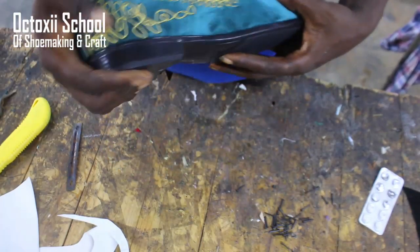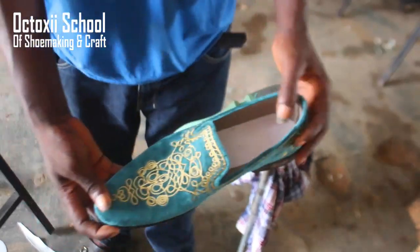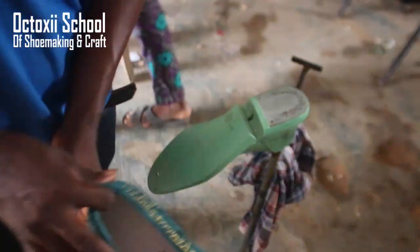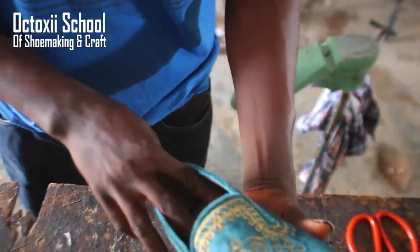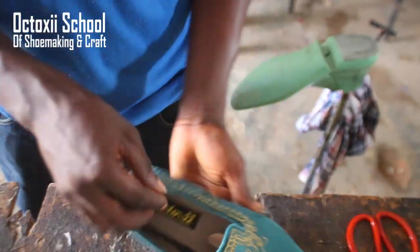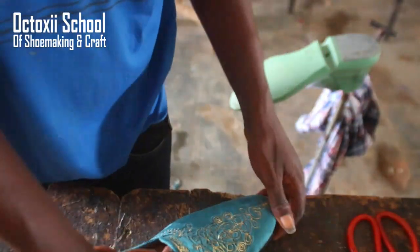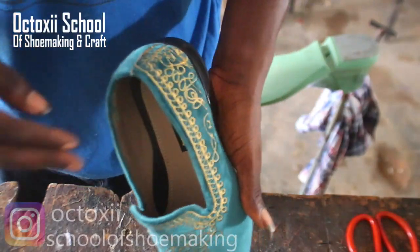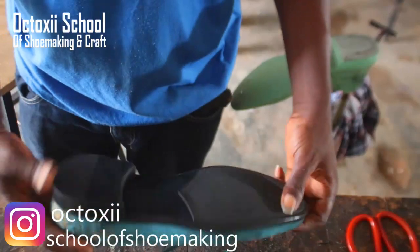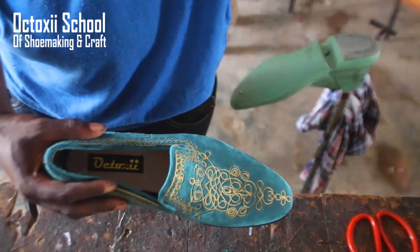Thank you so much for watching this — hope you liked what you've seen. Don't forget to like, share, and subscribe, and hit the notification bell to be notified when I have awesome videos like this again. At this point I'm putting in the inner layer — it's very important that as the outside of the shoe looks good, the inside is also cool. It's been labeled. If you'd like to connect with me, there's a link on screen — click it to find me on Instagram and all my social media. I look forward to having you in my subsequent uploads.